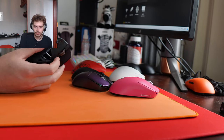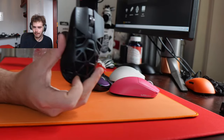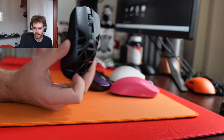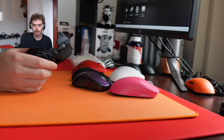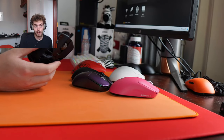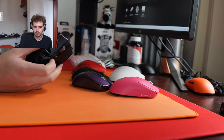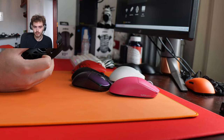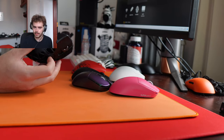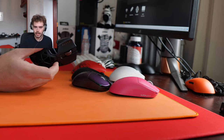Has any insect ever been inside your Viper Mini Signature edition? Yeah, there's probably been some kind of insect in there — it's so unnecessarily open, but that's life. What is your main game? It's been Fortnite. I've actually been playing Fortnite ranked a bit recently because it seemed to stop being completely insufferable. Also got a Death Adder V3 Pro — you got the whole setup.